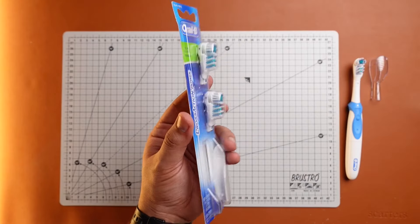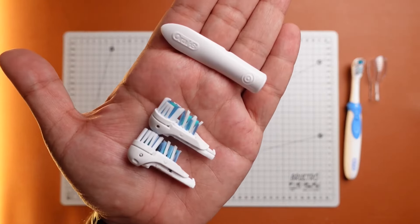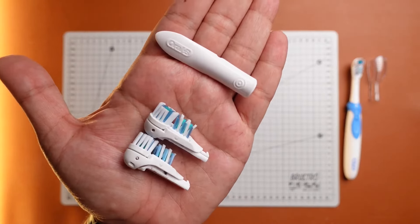This is how it comes in the package. Simply tear it open and you get two brush heads and the quick release tool.